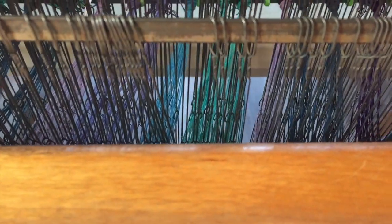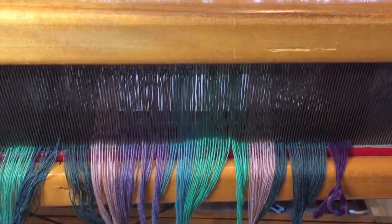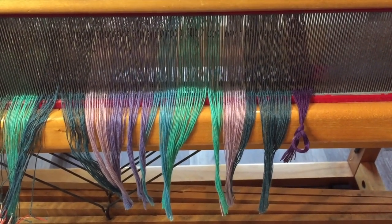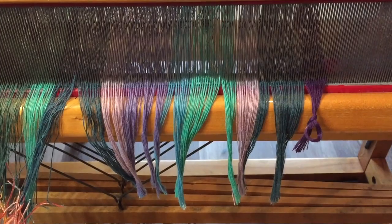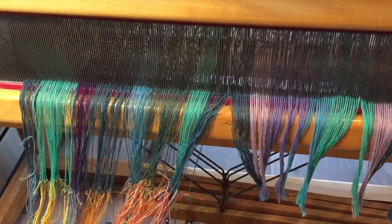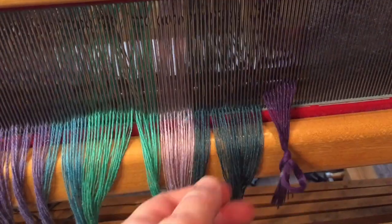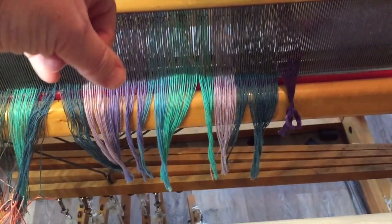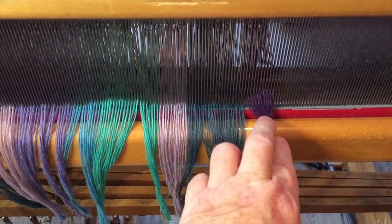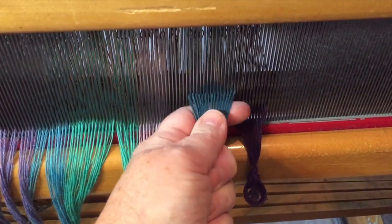It's still threaded through the heddles and tied on to the back beam back there. I want to tie on a new warp to do the exact same pattern with the same sett but in different colors. So the first thing I did when I cut off the last project is I tied some knots in the warp so that it wouldn't pull back through and out of all the heddles. Those knots kept the yarn from sliding back through.